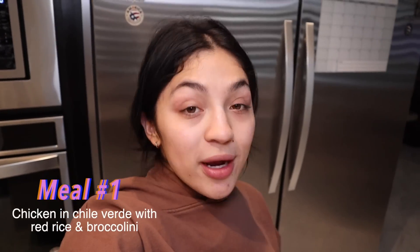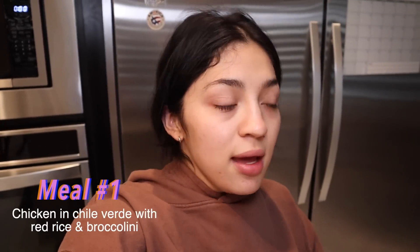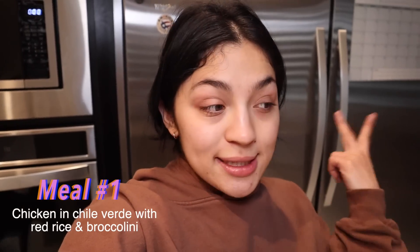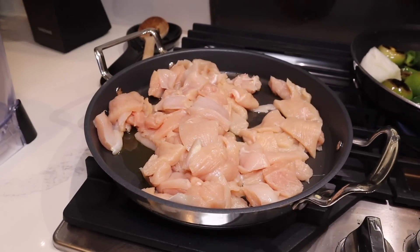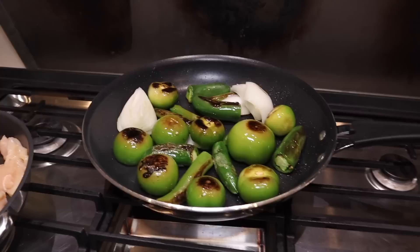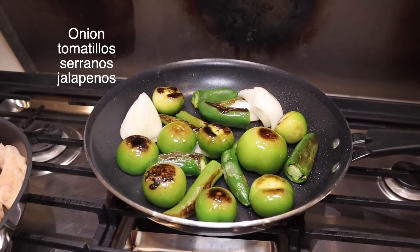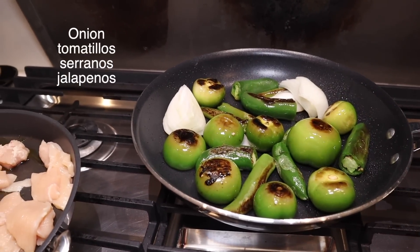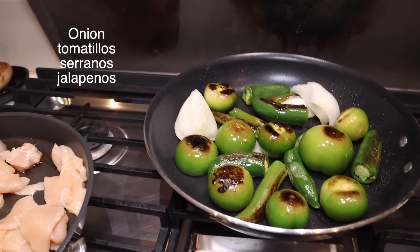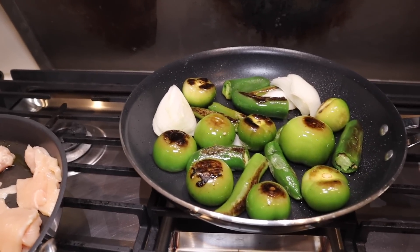Hi besties. So we're going to be making the first meal, which is going to be chicken and chile verde with red rice and some veggies. So I already diced up the chicken that I'm going to be using. Now I'm going to make the sauce for the chicken, which is basically the chile verde. So I roasted some tomatillos, serranos, jalapeños, and a little bit of onion. Now I'm going to put all of this in the blender.